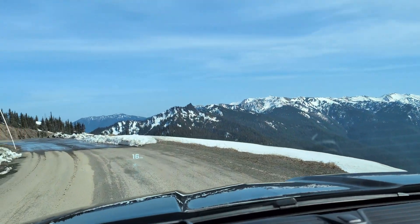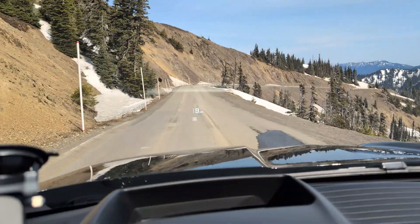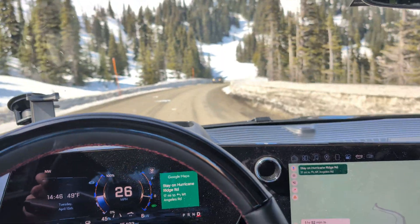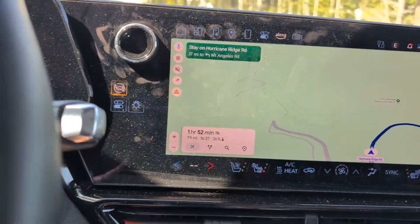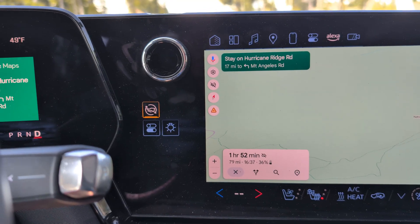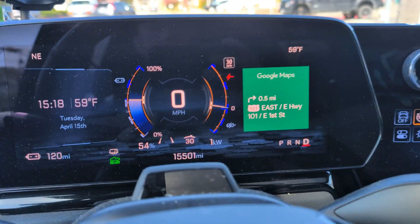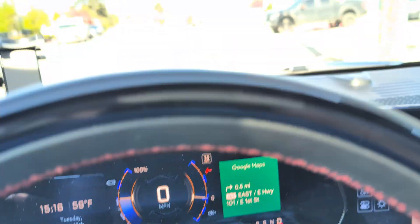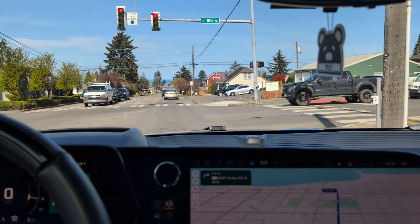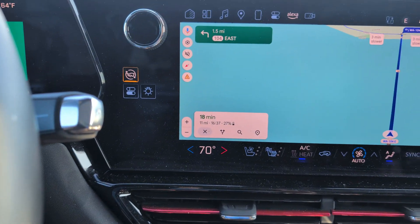On the way down I'm keeping the brake gain set to just 1 to maximize regenerative energy recovery. If it gets sketchy I can always increase it or brake manually. The car predicts I'll arrive home at 36% state of charge, accounting for the regen gains on the descent. I got to the bottom having gained 9% battery — roughly 18 kilowatt hours — with no handling issues at all running gain set to 1 with the weight up front.